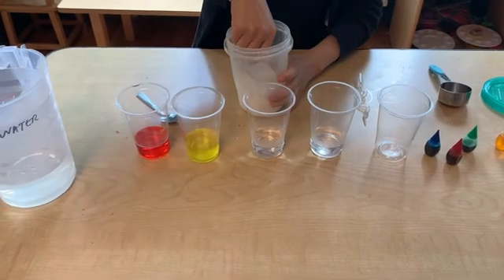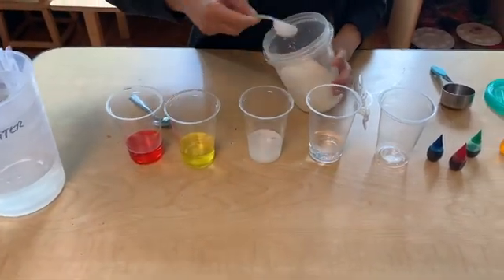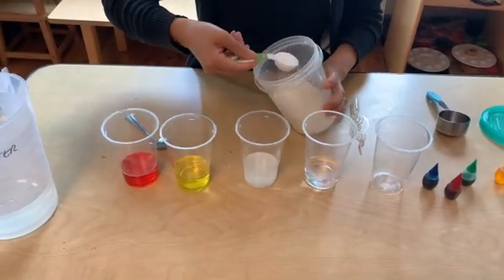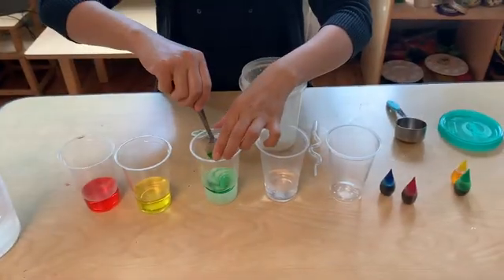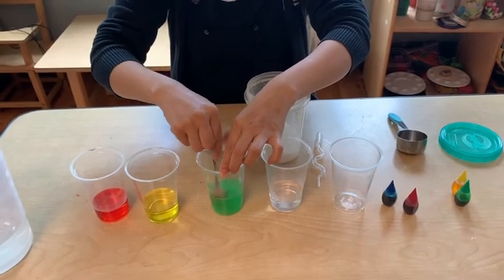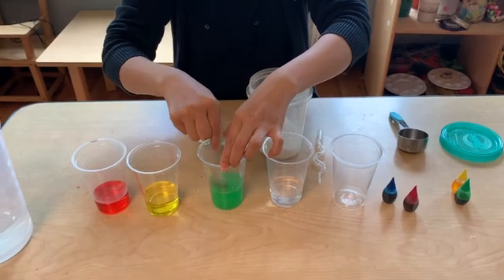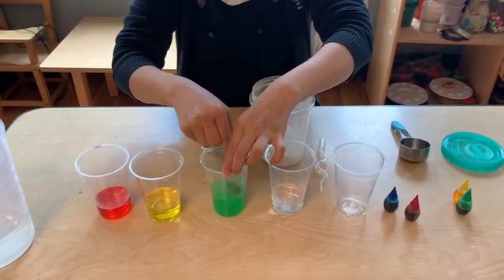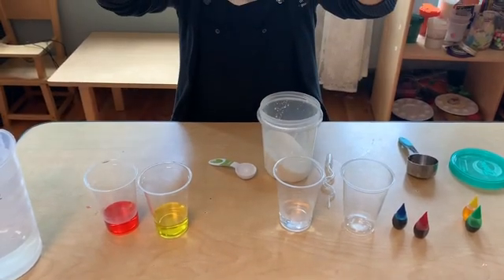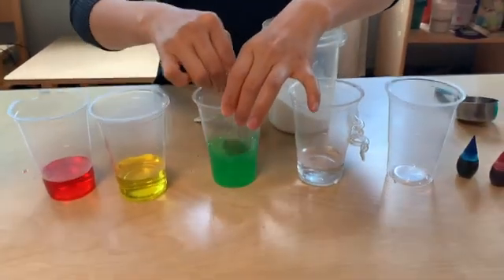For the next glass we're going to add three tablespoons of sugar and two drops of green food coloring. Remember, it's important to make sure all the sugar is dissolved.